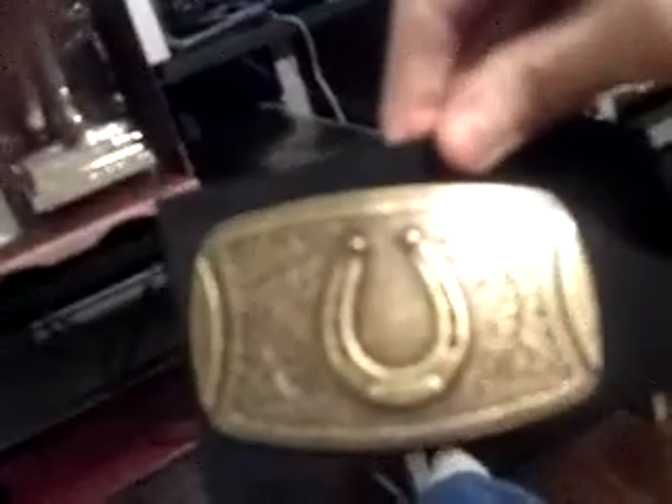Here's the belt buckle that you could actually wear, by the way. You can put it on your belt. So here's the belt buckle — you see that. This is just like the cardboard that comes in, right here.